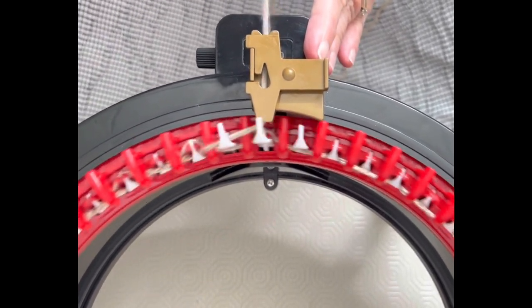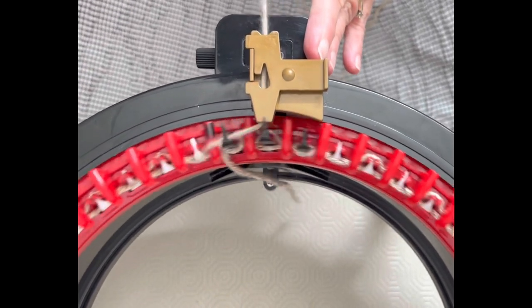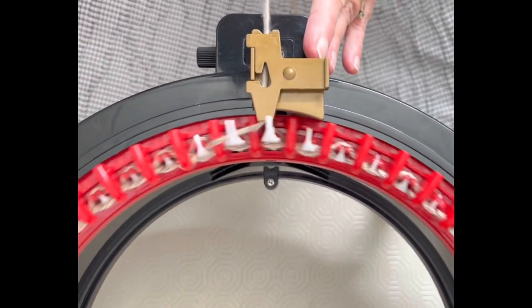I'm going to do seven rows of waste yarn, just knitting straight like this. When I get seven rows, I'll see you back.